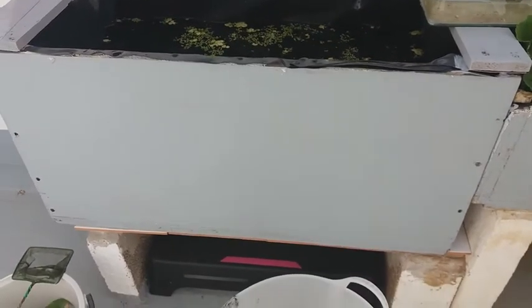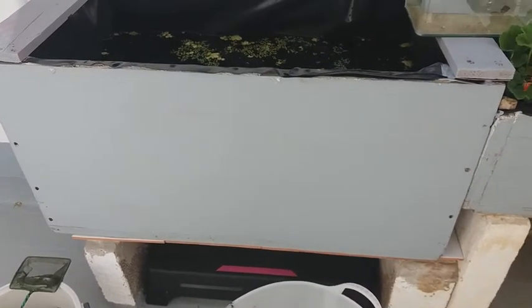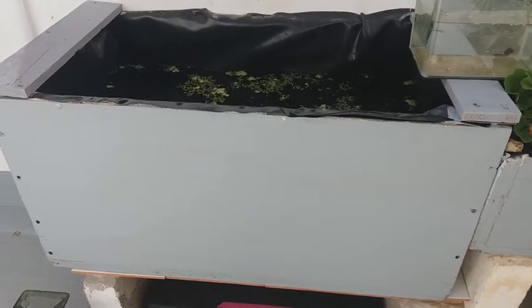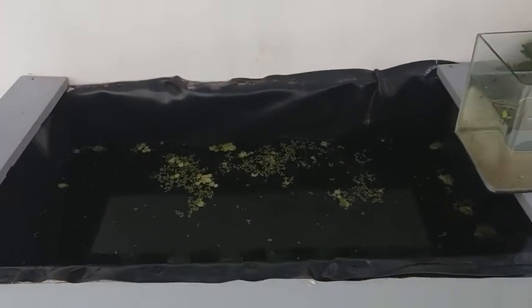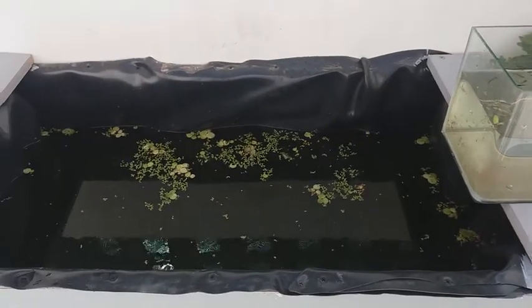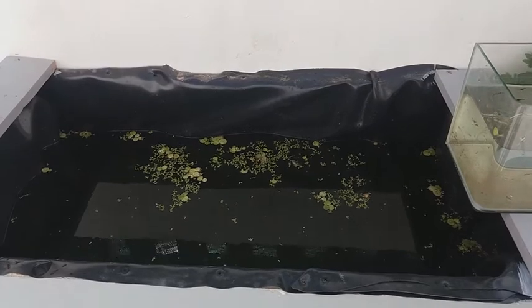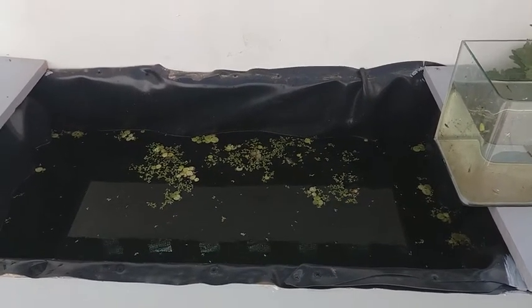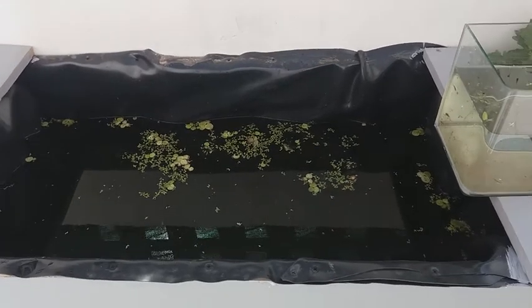Es un tanque de en principio 200 litros, pero que nunca lleno a tope. Tendrá unos 120-150 litros, una cosa así. No lo lleno a tope porque este año en Tenerife está lloviendo bastante, y se rebosa. No tiene salida, no tiene filtro. Es un poquito así, salvaje.